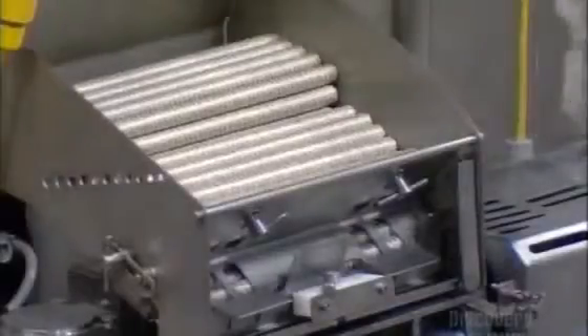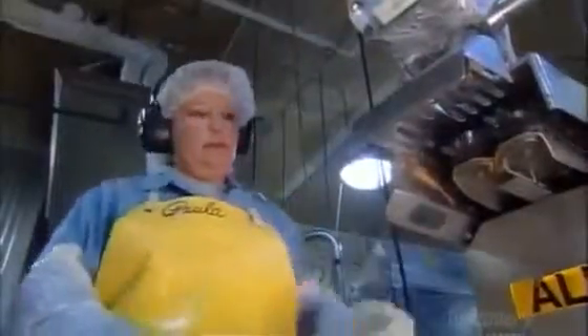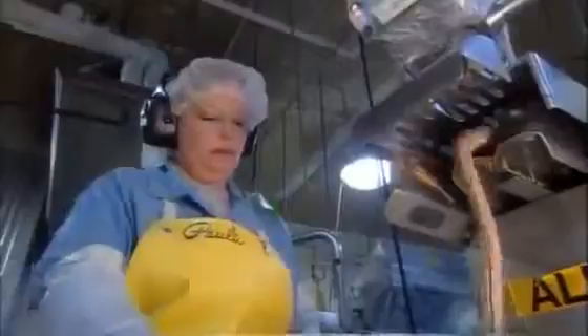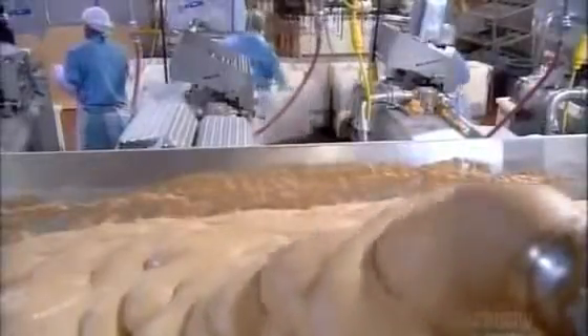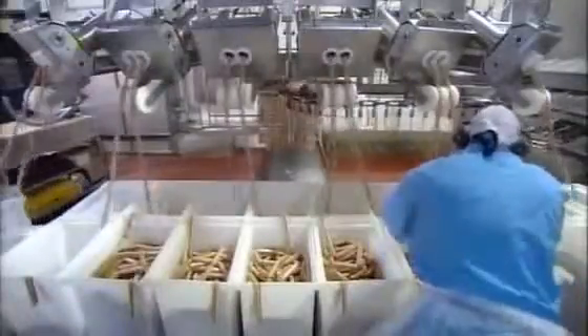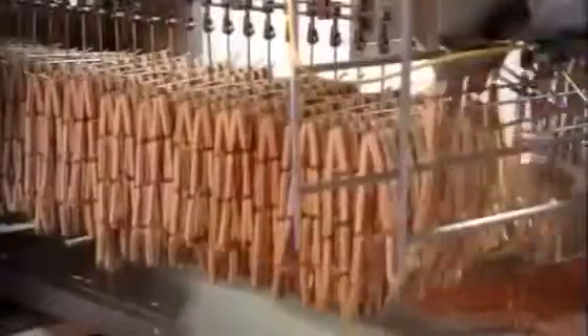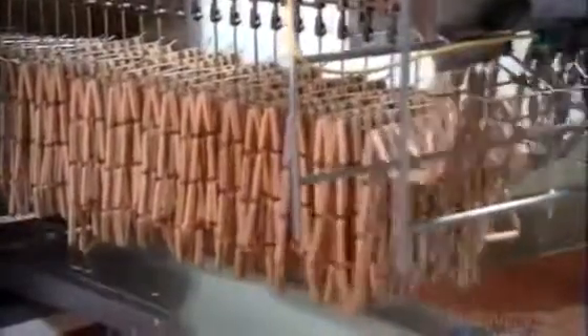They load rolls of cellulose tubing into the stuffing machine. It pumps the meat puree into a long casing, twisting it every 13 cm — the length of one hot dog. It takes just 35 seconds to make a chain of hot dogs that would span a soccer field twice. Then they link three of those hot dog chains for an even longer string and load several at a time onto another machine, which drapes the hot dogs onto moving racks.